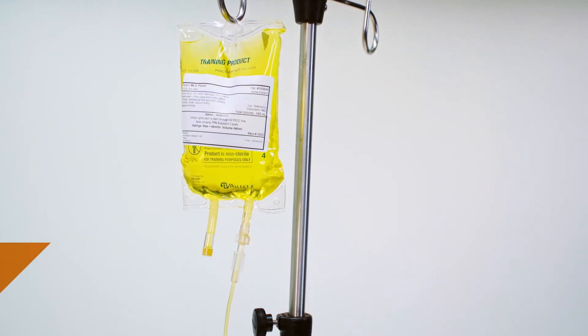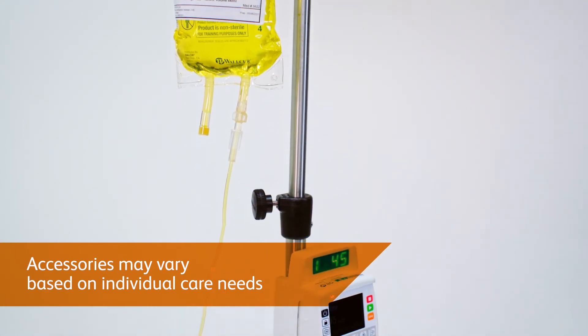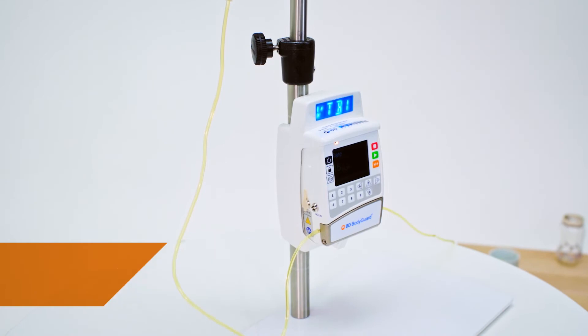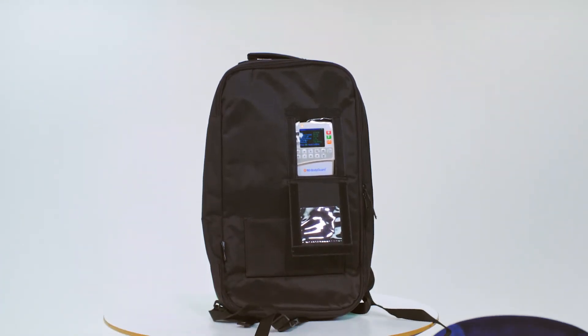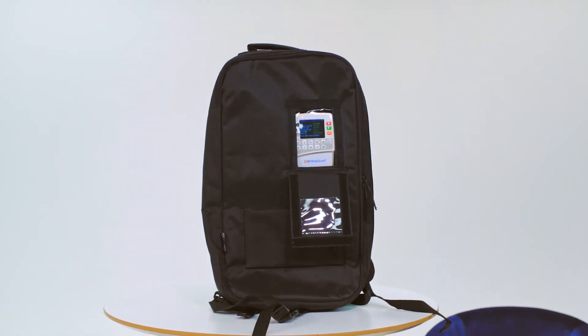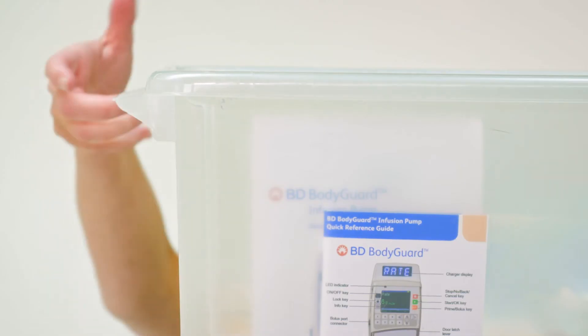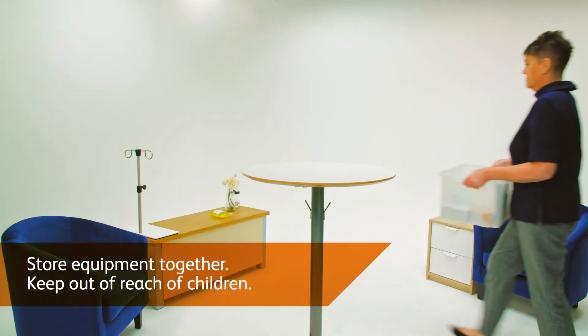Your pump may be supplied with a drip stand or within a specifically designed rucksack for ambulation. Please refer to the BD website and consult your nurse or home care provider to best determine your needs. Take care washing hands thoroughly. Gather your equipment required for setup and any instructions provided by your medical provider.